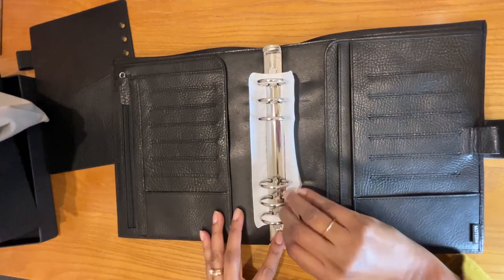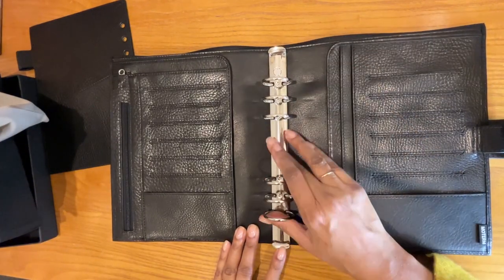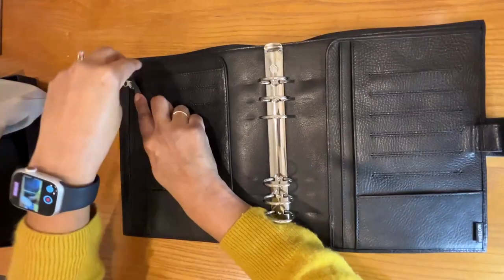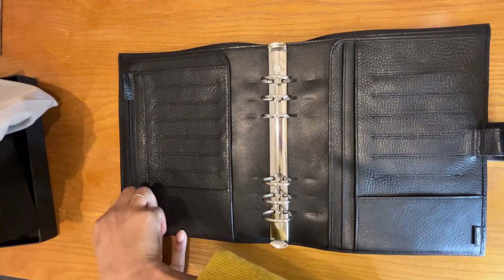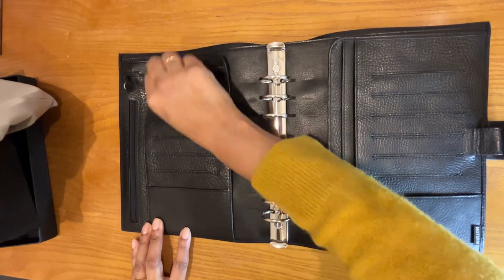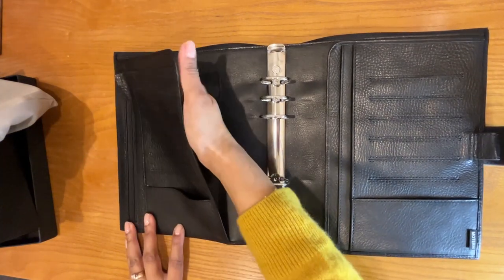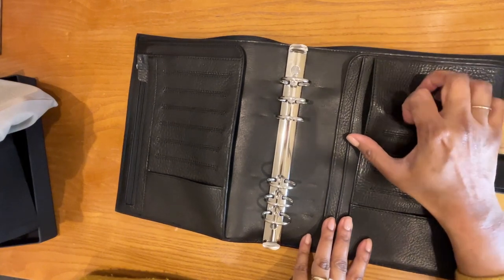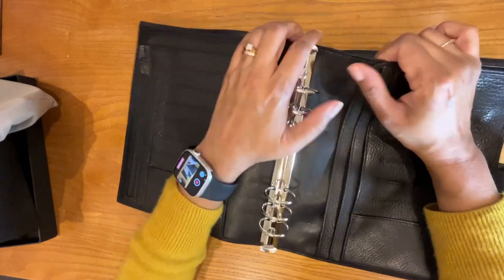Here is the binder. Let's take off this little protector. These are the rings. We have a zip pocket here — that's a pretty deep pocket. These are little card slots, and then this is a flap, so more storage here. Same on the other side: pen loop, pockets, card slots. There are sleeves here, one here, and another here. And then this whole back opens up, so you have all of this storage in the back. You could put whole documents in here if you wanted to.